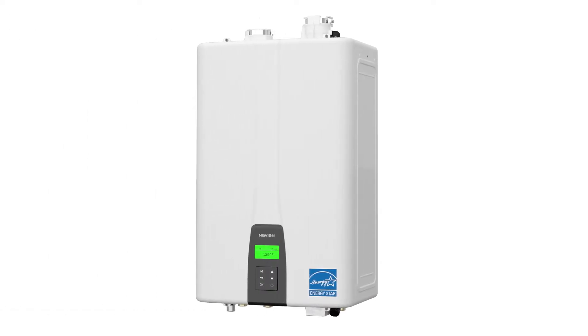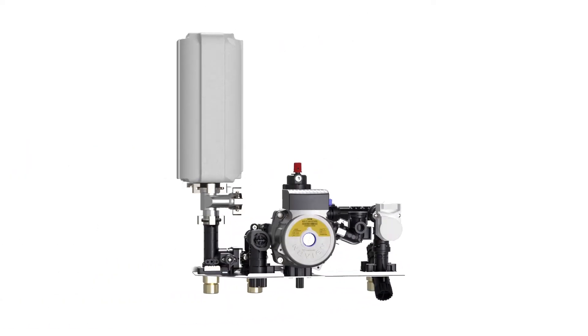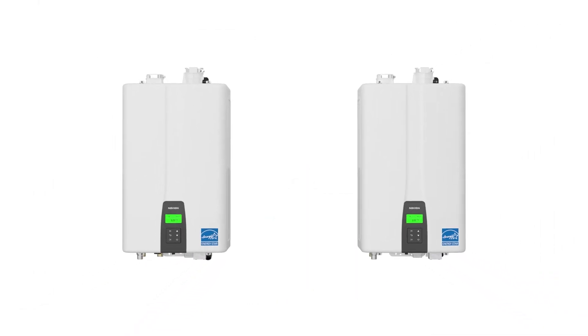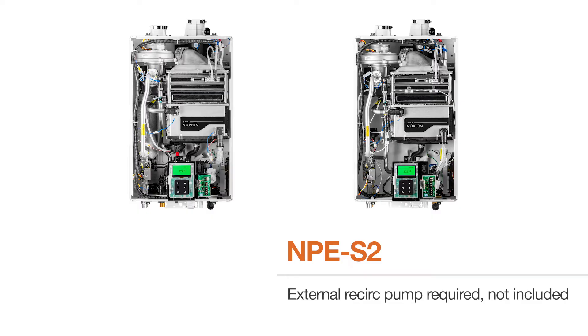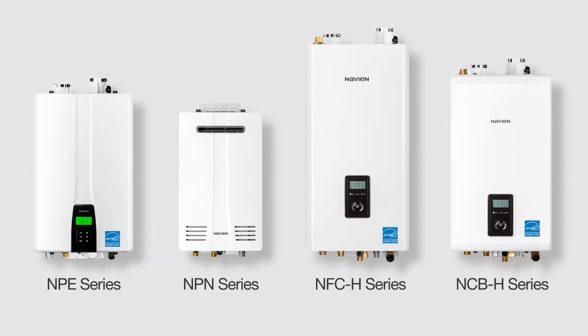The Navien tankless water heaters are available in multiple types, including our NPE series, which is a condensing unit. The NPE has a built-in circulator and buffer tank, but it's also offered as a standard unit without those components. Both of those units are available as recirculation units if you set them up that way. Our non-condensing NPN can also be used in a recirculation system — it just requires the addition of a few extra components. Our combi boilers also have controls built into them to do recirculation, requiring a few extra components, with a setup very similar to the tankless water heaters.